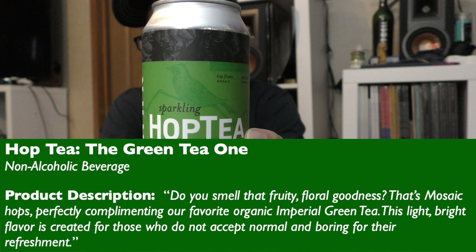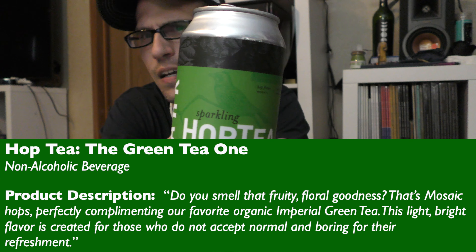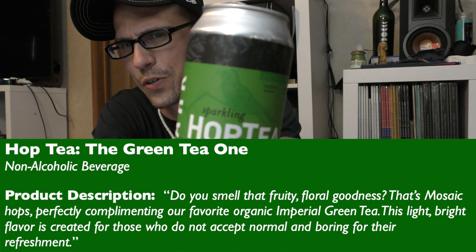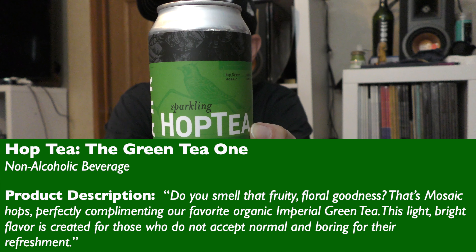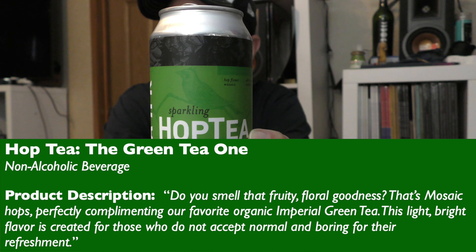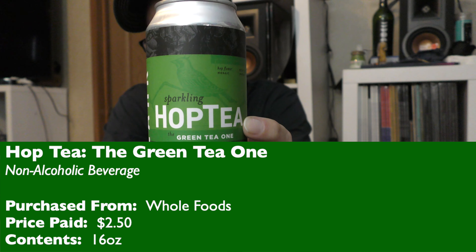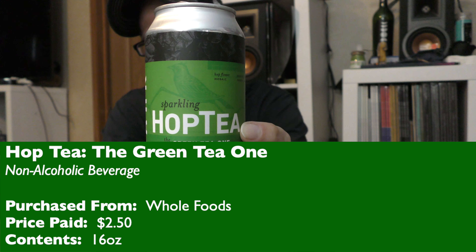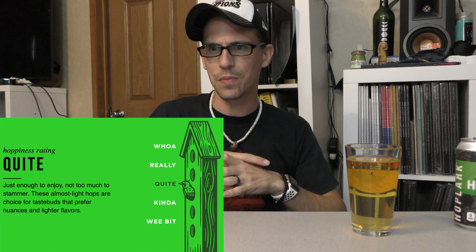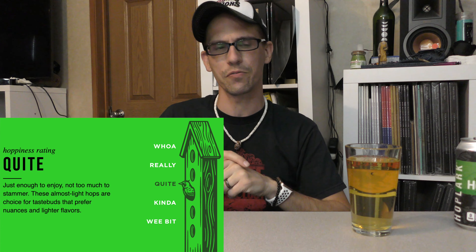It says: 'Do you smell that fruity floral goodness? That's mosaic hops, perfectly complementing our favorite organic imperial green tea.' Now, I like green tea, but I've never had imperial green tea — that makes me curious. 'This light, bright flavor is created for those who do not accept normal and boring for their refreshment.' No IBU to speak of, ABV is of course alcohol-free. Got this from Whole Foods — 16-ounce can, $2.50 a can. On their hoppiness scale it's rated as quite hoppy: 'Just enough to enjoy, not too much to stammer. These almost light hops are your choice for taste buds that prefer nuances and lighter flavors.'